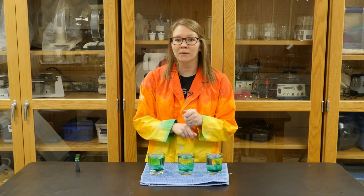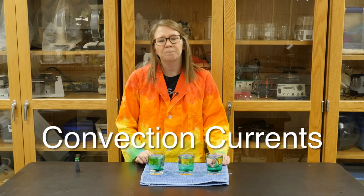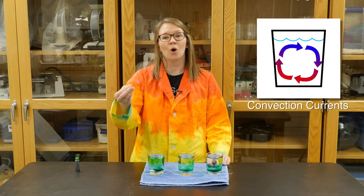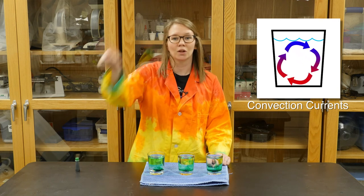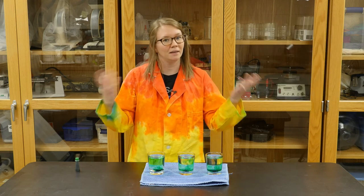That's one reason, but there is a second reason. There are also convection currents in our hot water, and that just means that hot water is rising to the top and cold water is sinking to the bottom. And as the cold water sinks, more hot water rises. That creates a loop in our water, and that allows the food coloring to mix in even faster.